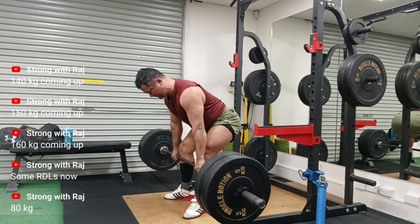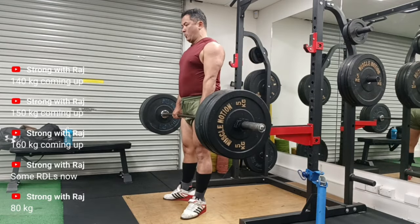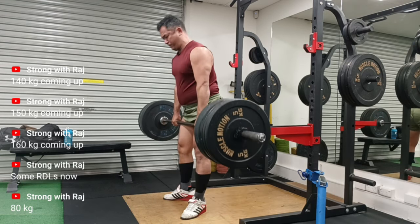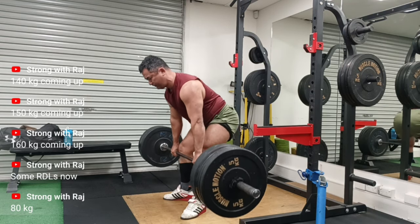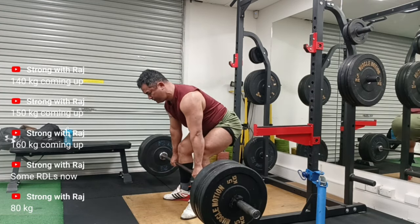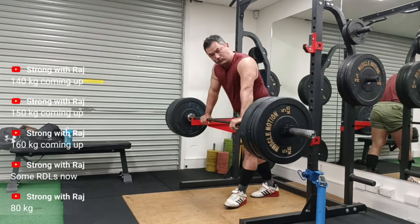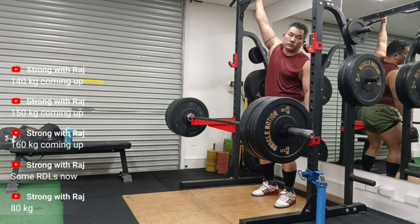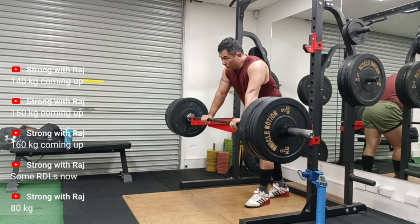I have to say that using peptides — BPC-157 and TB-500 — has worked, and I will be doing a separate video on that, so watch this space. This must be 90kg — I think I've done more than 80kg. Yeah, this is 100kg. So far so good with Romanian deadlifts. I might have to do them on a separate day from squats, because by the time I've done squats my legs don't have much left. Overall, on squats I'm going light — 140 to 150kg — to really get my form correct, especially my depth, and accumulate a lot of volume in that weight range.